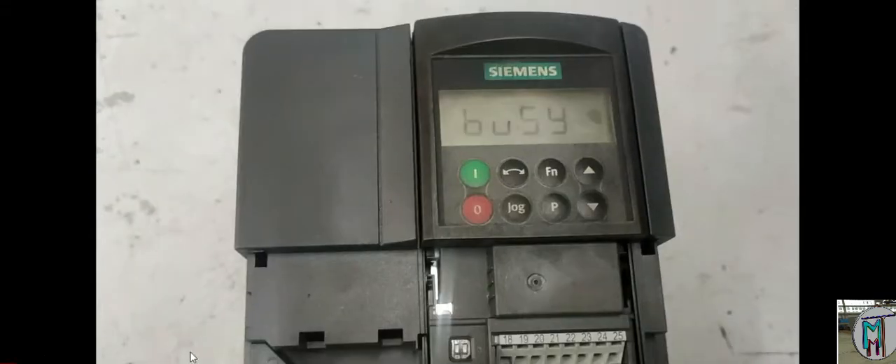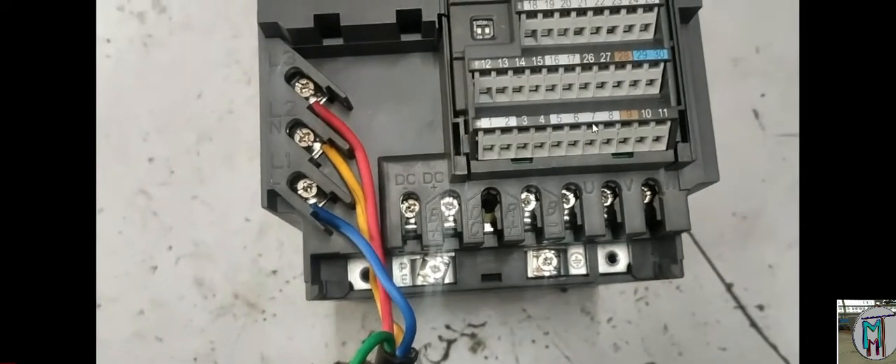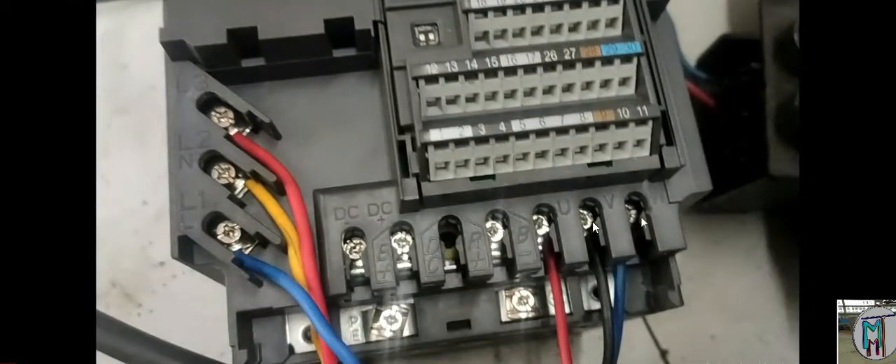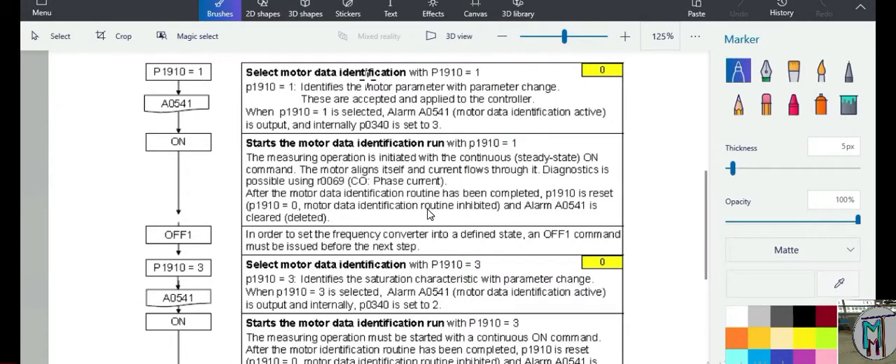Now the drive is busy — 'busy' means all existing parameters in the drive are being cleared and factory default parameters will appear. Now we have already set it here, and we have fixed U, V, W wires for the motor output. When we connect the motor we will take the parameters or values directly from the motor nameplate. We connect one motor to this drive — it doesn't matter what star or delta connection is there.